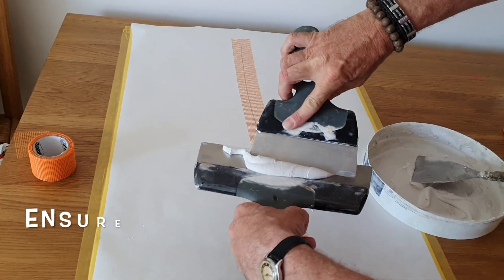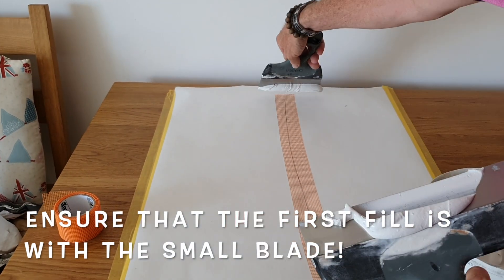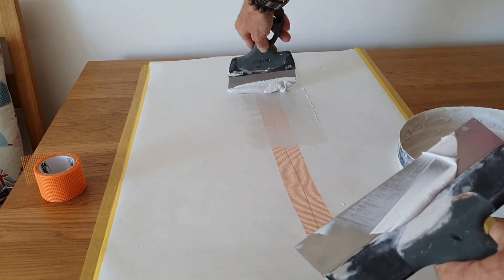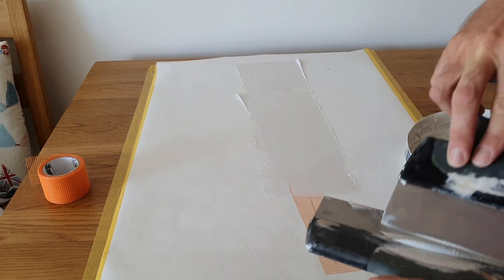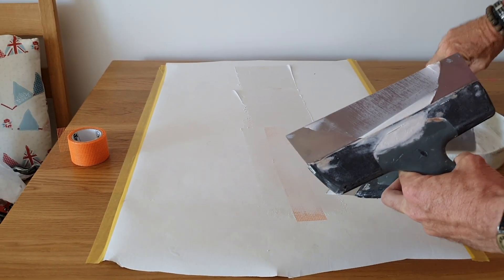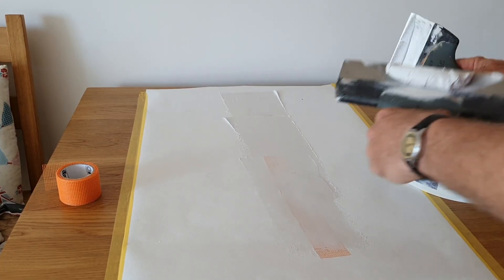Get some filler on the blade, go over the tape, get some more filler on the blade, repeat the process. Where it is starting to go thin, apply more filler to cover up the tape. That's what we're trying to do right now — just cover up the tape. We're getting there.